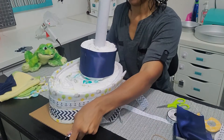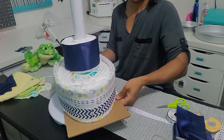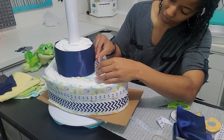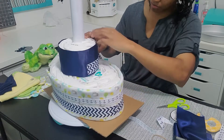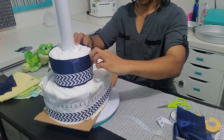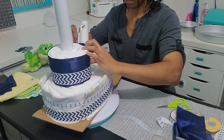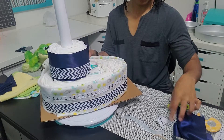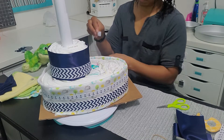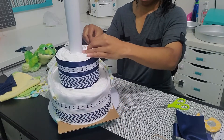It's easier for me to decorate the diaper cake if I can move it around, so I pulled out my trusty turntable. I'm going to glue the ribbon directly onto the other ribbon — there's no risk of getting it on the diapers and it's a lot easier. The ribbons are kind of crooked but I do fix that.